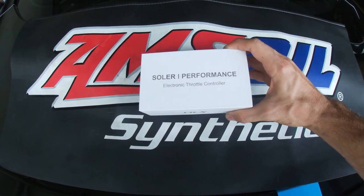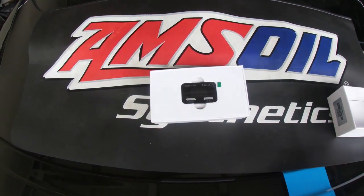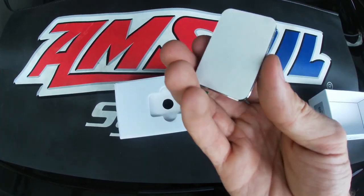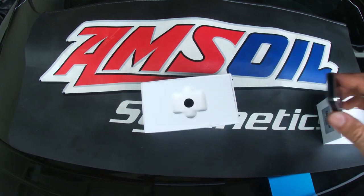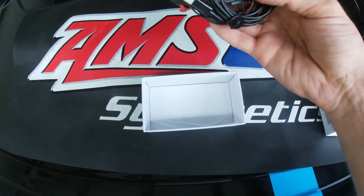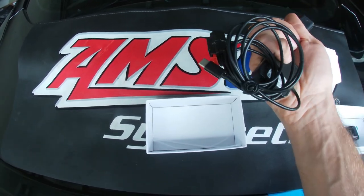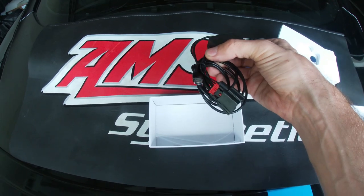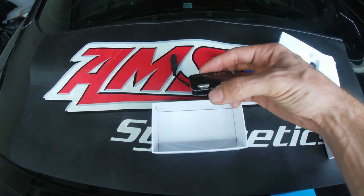The packaging it comes in is a little about four-by-six inch box. Just pop the cover on it and there is the actual device you're going to interact with to adjust the throttle sensitivity. You've got your throttle body controller — it's got 3M double-sided tape so you can mount it and stick it anywhere in the vehicle that's comfortable for you. Beneath that you have the actual cord and piggyback device that's going to plug into the stock harness as well as the connector on the throttle pedal itself. And then you have a USB-C cord that you're going to route up through the dash or along the column, however you position the controller, connecting it to the controller device to control the sensitivity of the throttle.